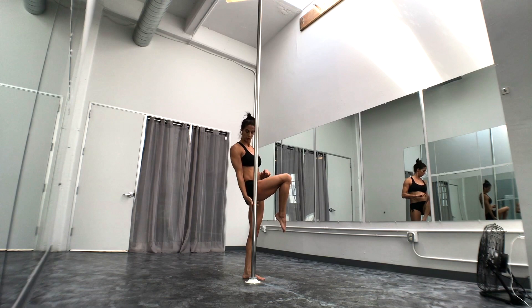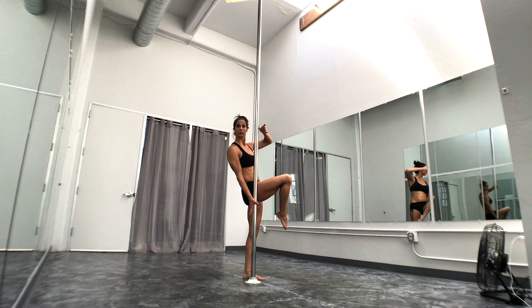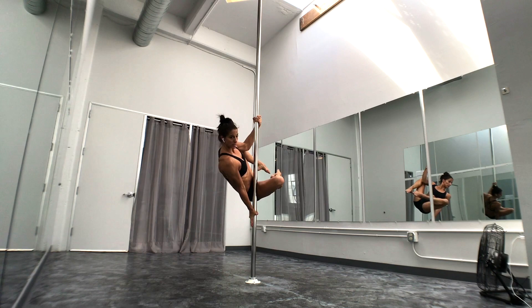So inside hand is down, outside hand is across to your face, and I'm going to tip towards the pole, pulling across with this top arm. Tip. Legs can be open, legs can be bent. This is your apprentice.